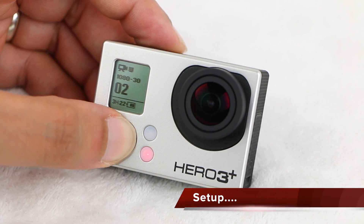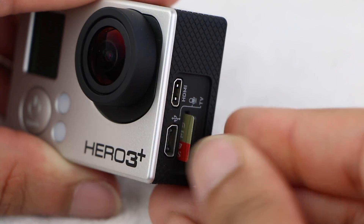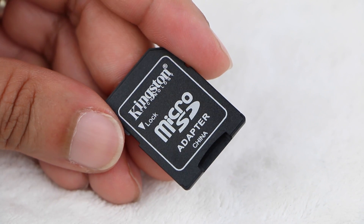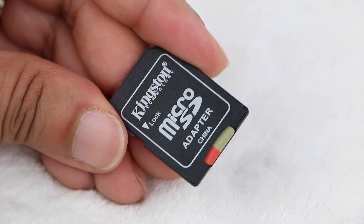Begin by switching off the camera, removing the side door, and then ejecting the micro SD card. Insert the micro SD card into a standard SD card adapter supplied in the box alongside the Kingston Mobile Lite.